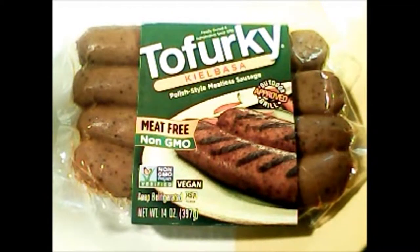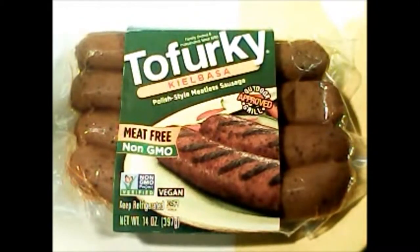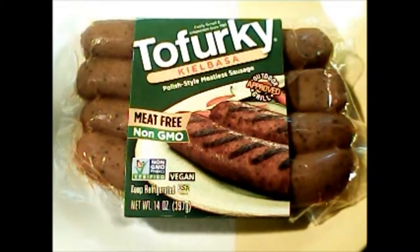Tofurky Kielbasa — meat-free, non-GMO, Polish-style meatless sausage — is the subject for our taste test today. Looking at the nutritional information: 8 grams of carbohydrate, 660 milligrams of sodium, 200 milligrams of potassium, and 26 grams of protein. It's almost like eating a real thing. We're going to take this — it comes in a regular package as you can see — open it up, cook it up, and let you know if it meets the vegan taste test.